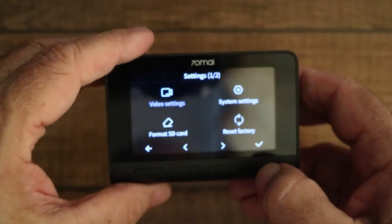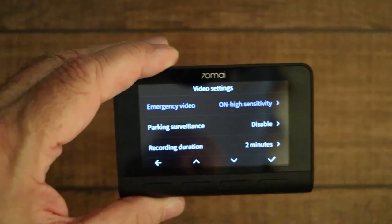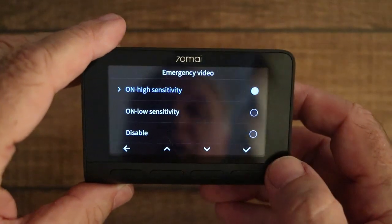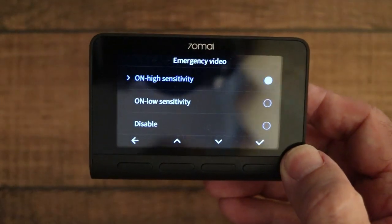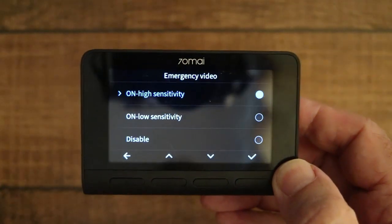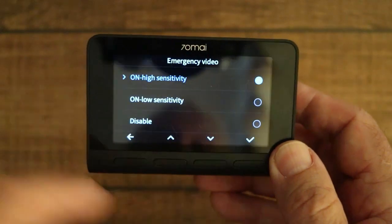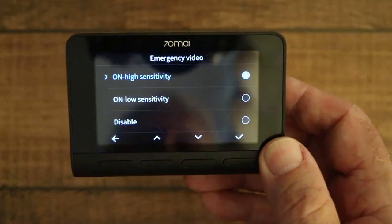In video settings, first there's a sensitivity setting for the emergency video. If you're involved in a collision and the G-sensor detects it, you can set it at high or low sensitivity. My wife mentioned that with it on high sensitivity, going over rough road or speed bumps sets off the emergency video, so maybe that's a bit too sensitive. You can also disable it entirely, though that doesn't sound like a very good idea.